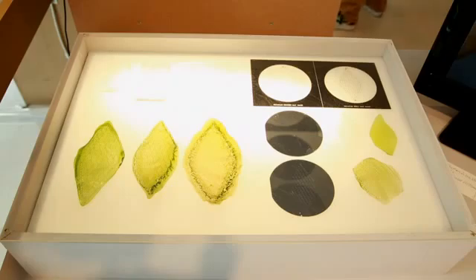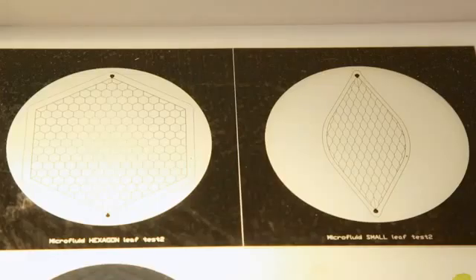Silk Leaf could also be used for space exploration or space architecture, simply because, as you may know, plants don't grow in zero gravity.